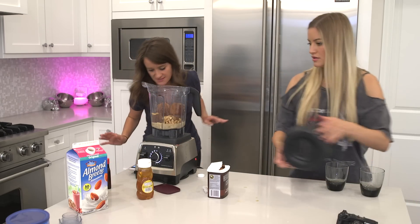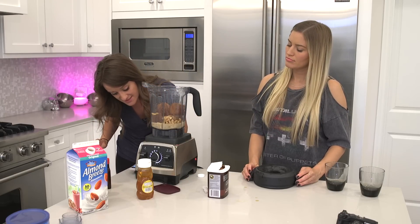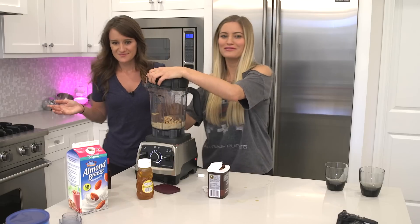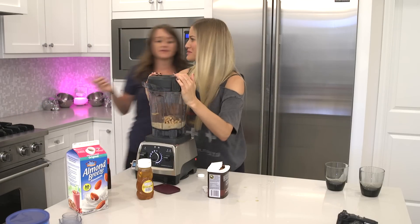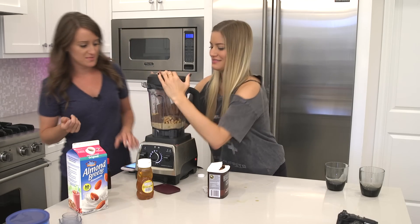It's also saying you could add chia seeds, frozen banana, coconut flakes, or protein powder. That sounds like a lot of work, and we don't have any of those items anyway. Well, we have a frozen banana — we don't. We have a normal banana. I meant to put one in the freezer earlier, but that's okay because I'm allergic to bananas anyway.